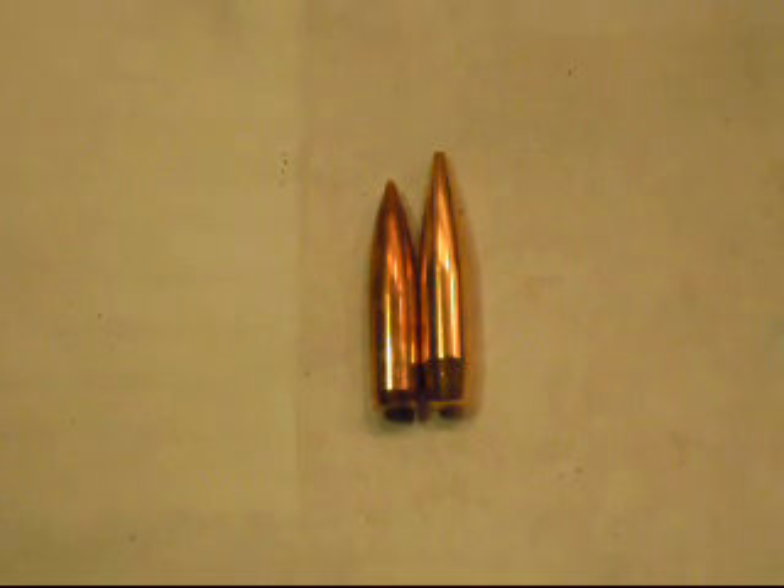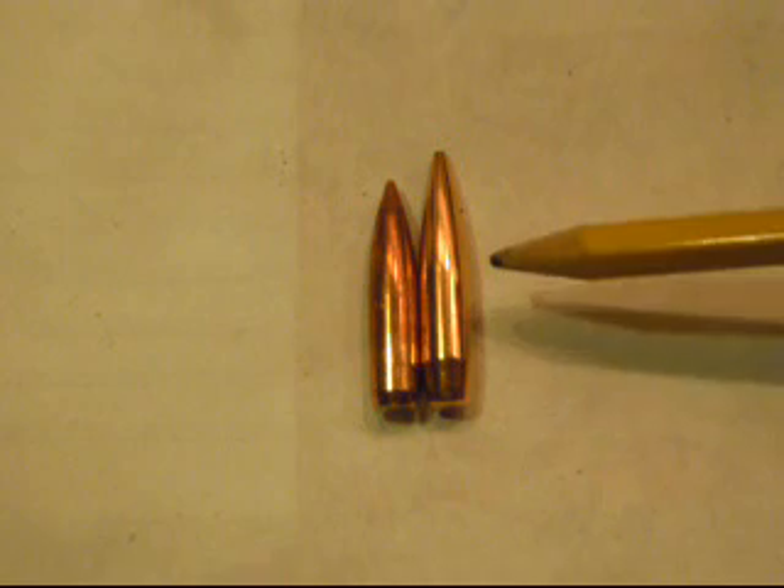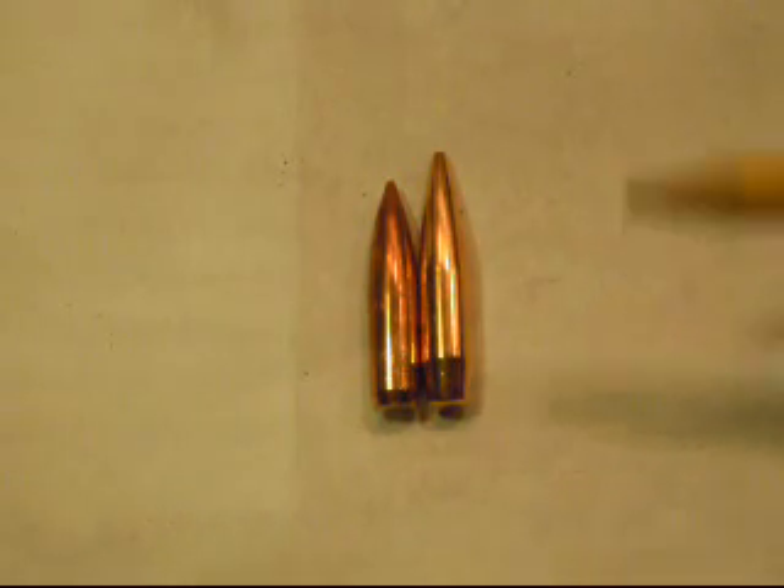I'm going to make a quick video here on bullet stabilization and barrel twist. These are some 6.5mm bullets, or .264s. This one is a 142-grain Sierra and this is a 120-grain Nosler.